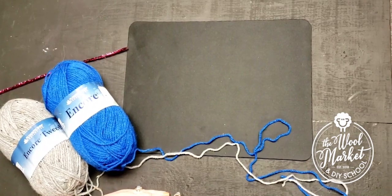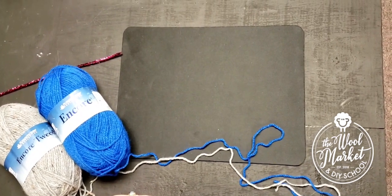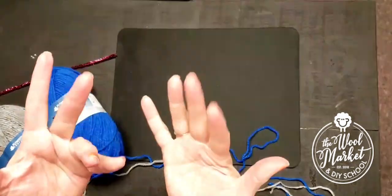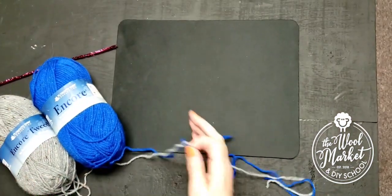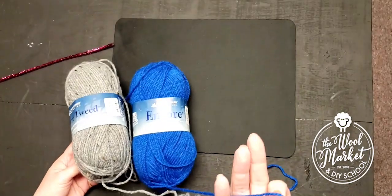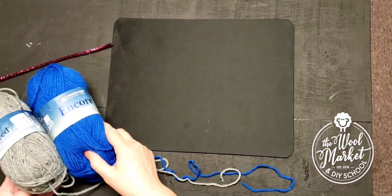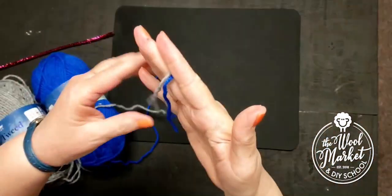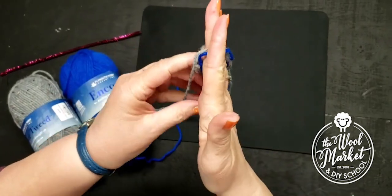Hi, I'm Carol Peterson here at the wool market and I'm ready to teach you how to finger knit. To finger knit, all you need are some fingers and some yarn. I'm using a worsted weight, which is an everyday kind of yarn, in two different colors. First thing you're going to do is hold two strands of yarn all together.